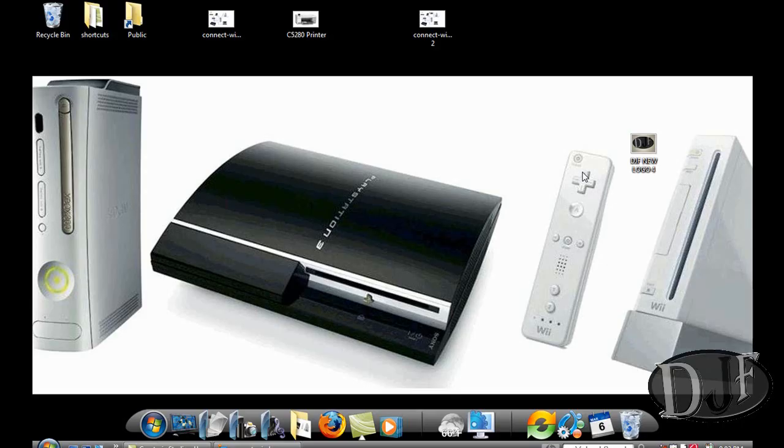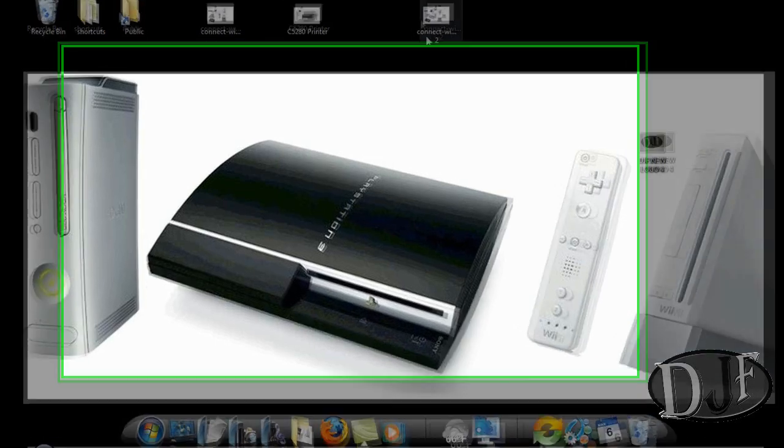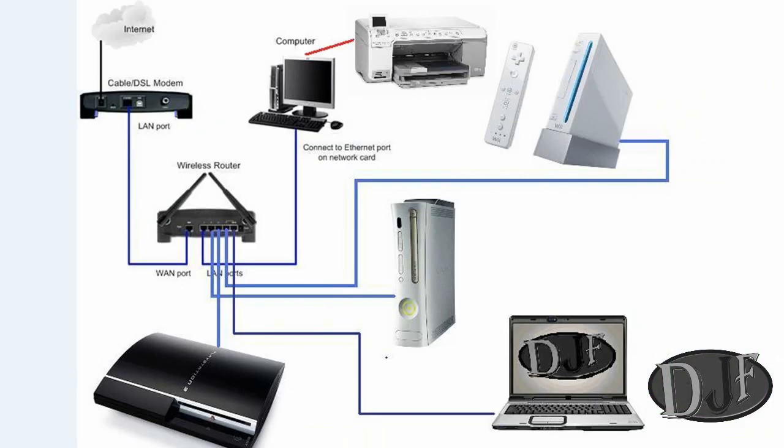Now to get more than one computer set up onto one printer is very easy and simple to do. You probably already have a small network set up anyway, especially if you have an Xbox or PlayStation or something like that that requires a router, or if you have more than one computer in your home. I'm going to show you a demonstration of a small network that's commonly found in a home.